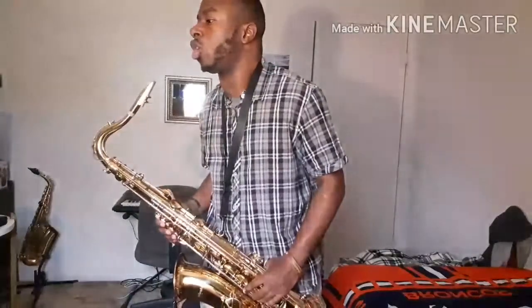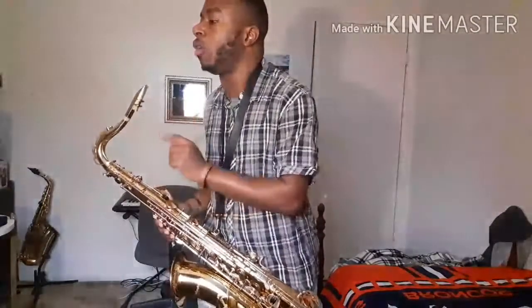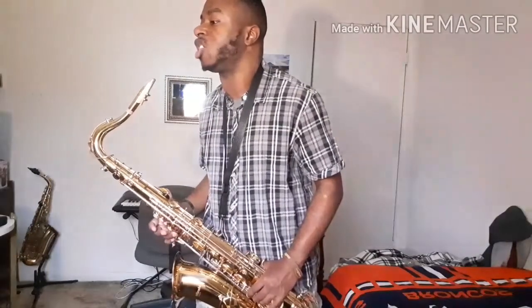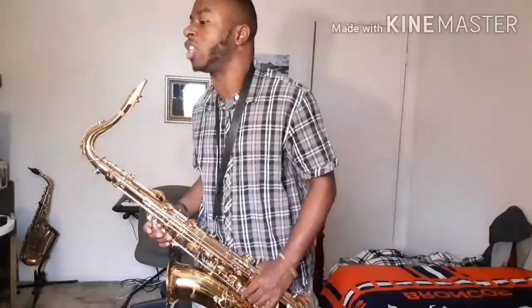We're going to play the art. We're going to concentrate with altissimo smooth chairs, high B, high C, and high C sharp scale, three-quarter octave.